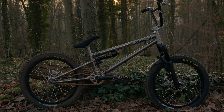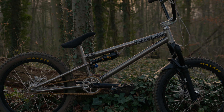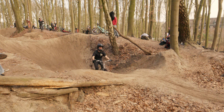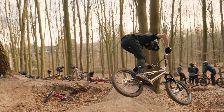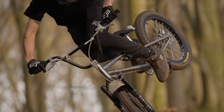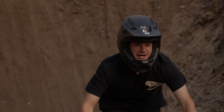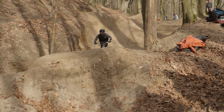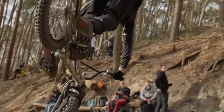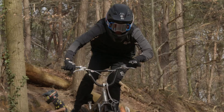Been really stoked on how this thing handles and super happy with it. I just wanted to say thank you to everyone that helped out with the bike build. I wanted to say thank you to Fingers Cross and Viking BMX for helping me to get this frame customized to where I want it to be. And I'm also super thankful for all the other parts that have been on this bike.